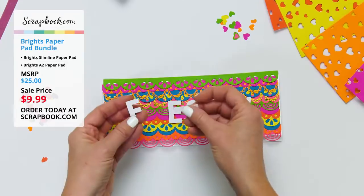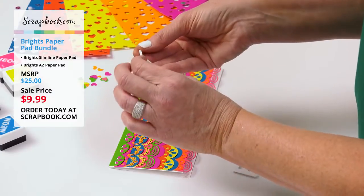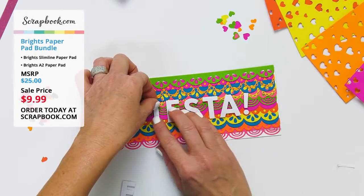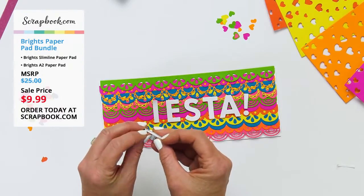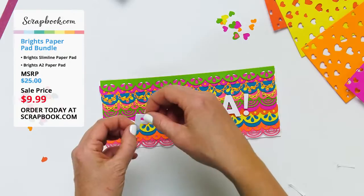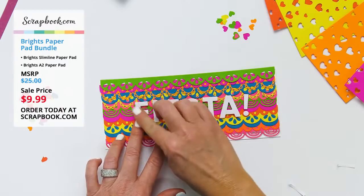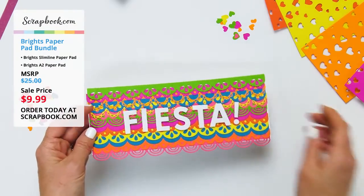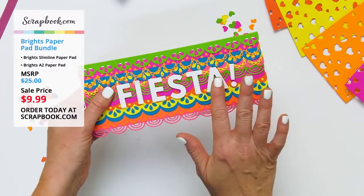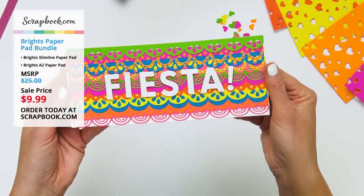We've got our Bold Basic alphabet die, with one-fourth inch strip foam adhesive pre-applied on the back of each die-cut letter. Adding the letters spells out the sentiment on the card. This one-fourth inch foam adhesive is perfect for little die-cut alphabets — it makes it easy to just pop up little alphas and stickers. Just like that, a quick little card using the slimline Brights paper pad, alphabet dies, and border dies, and it looks just like a fun piñata.